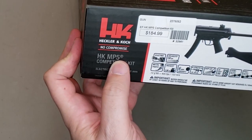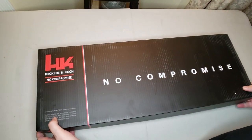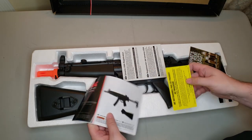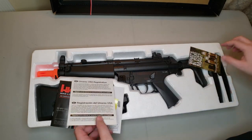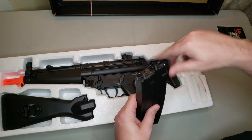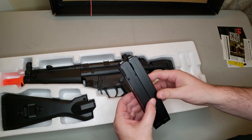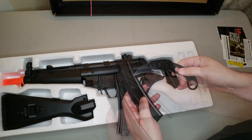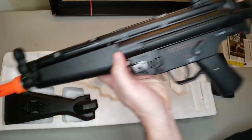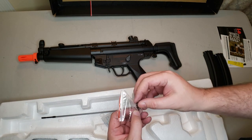This is the Elite Force Umarex HK MP5 Competition Kit. Inside, we've got nice simple styrofoam cutouts, an owner's manual, registration card, warranty information, product information, and two winding high-capacity 200-round magazines. I originally called these plastic during the unboxing, but taking a second look — they are definitely metal. Also included is a traditional jamming rod, an extra retaining pin, and a little hex key.